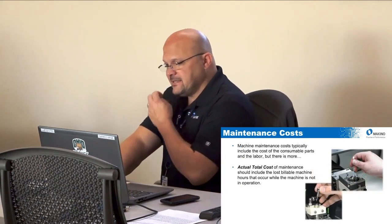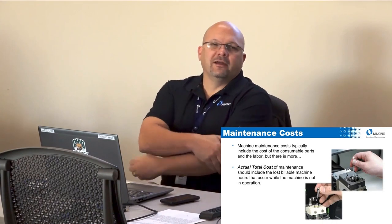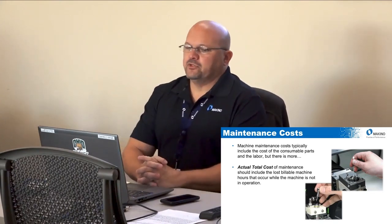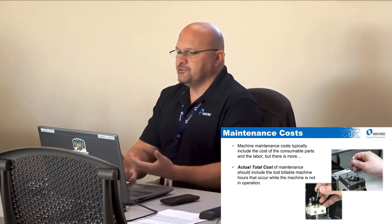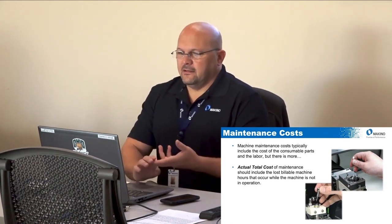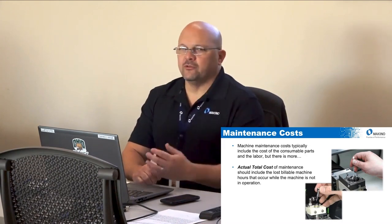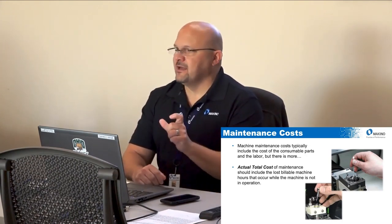What is the cost of maintenance? That's always the big thing I hear — 'we don't have time, we don't have time.' There is a cost: consumable parts and the labor to do it. But there's more to consider — if I don't do the maintenance, what am I losing in billable machining hours? What is it really costing me as a company to have my guy troubleshooting the machine all the time, because I didn't take a brief amount of time per month to make sure it's running correctly?